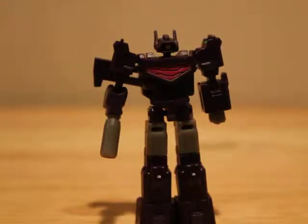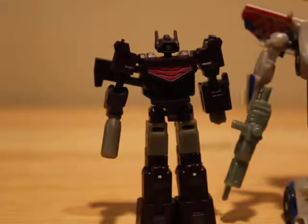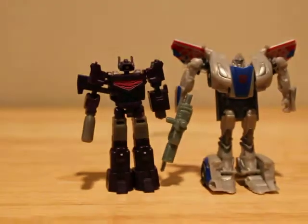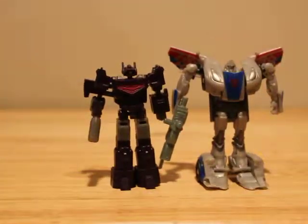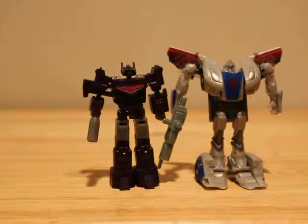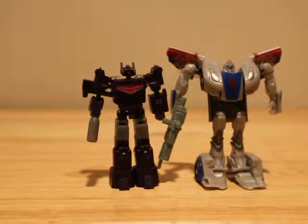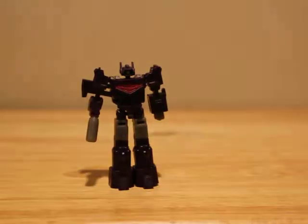This might be a little bit of a biased review because I love Shockwave, but I'm going to try my best not to be. For size comparison, here he is with Smokescreen from the Beast Hunters Legion class. Smokescreen is a little bit taller than him, so he is smaller than a Legion figure. If you guys have PE11 Scouting Force X, that's kind of what size he's in scale with.